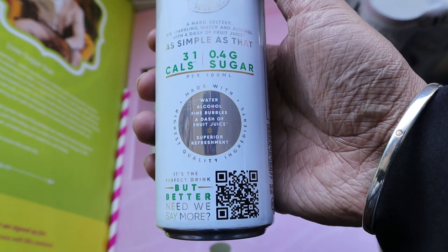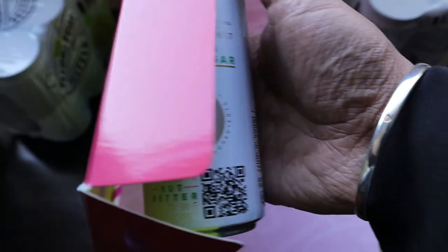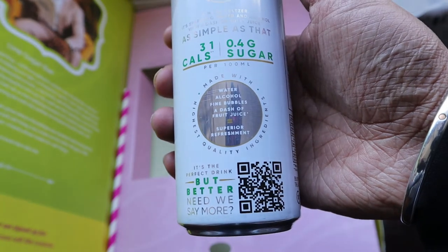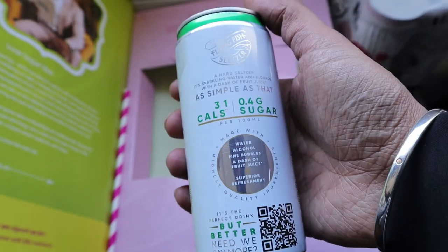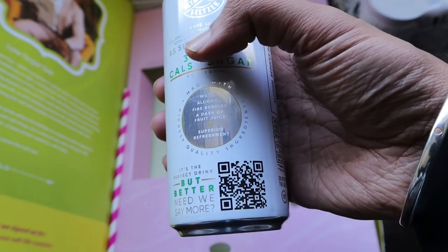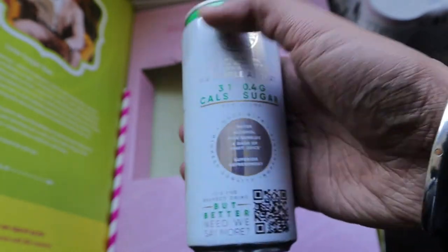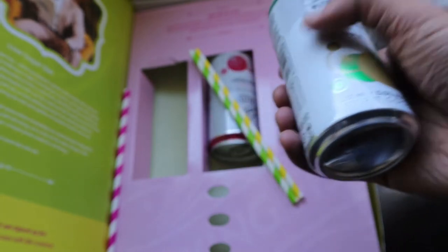It comes in a 300 milliliter can, which is really nice for parties. It contains water, alcohol, fine bubbles, and a dash of fruit juice, making it a superior refreshment. This only has 31 calories and just 0.4 grams of sugar per 100ml, so the whole can has only 1.2 grams of sugar, which is great. So that's the apple flavor.